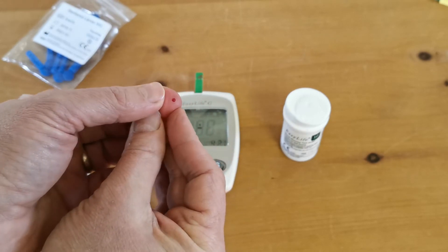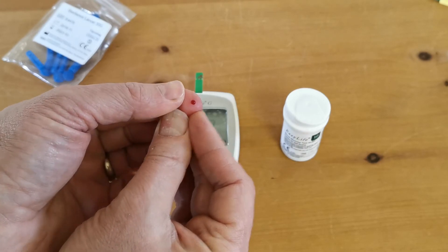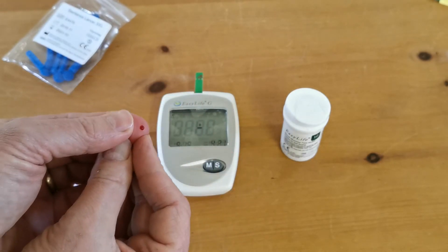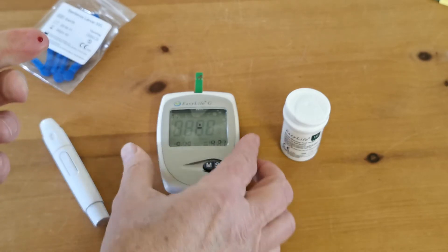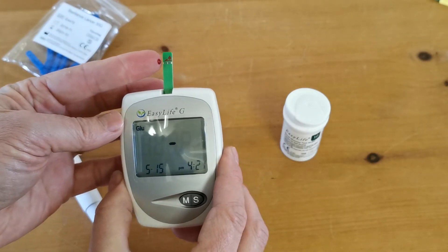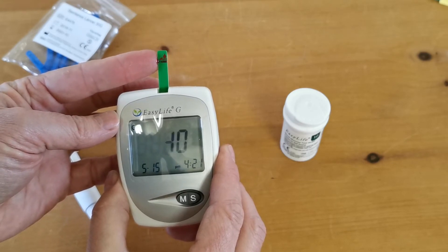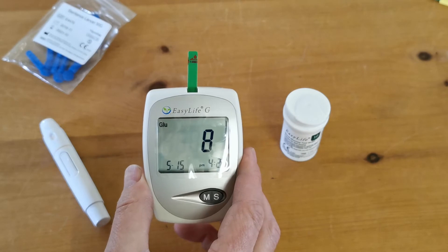It's cold in here today — I should have done a deeper lance — I'm struggling to get enough blood here, but there's no rush; you'll see the meter is waiting patiently for me to apply the sample. Here we go, onto the side of the test strip — you'll see it running across and successfully triggered.